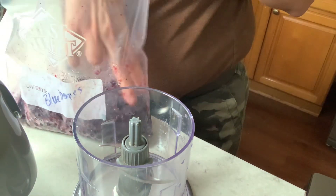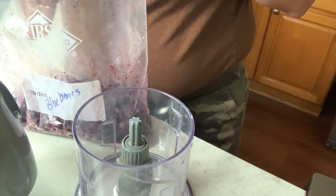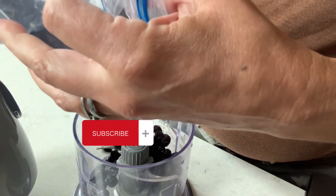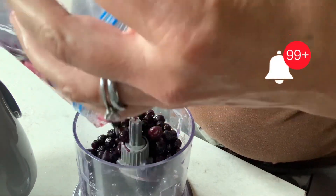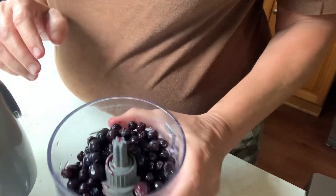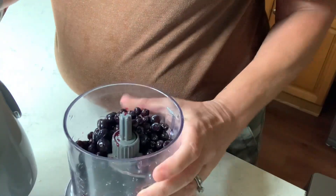I'm looking at these blueberries, just making sure there are no stems on them or anything like that. I did buy these fresh and froze them myself — not too long ago — rather than buying them store-bought. As you can see, there is a lot of juice already in there.